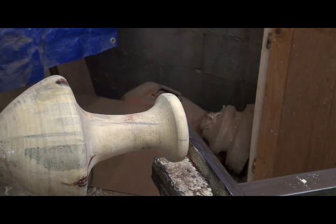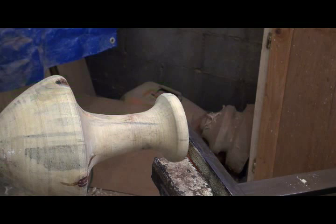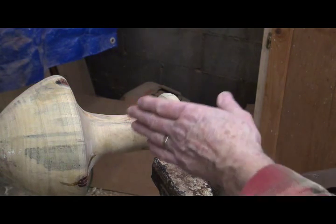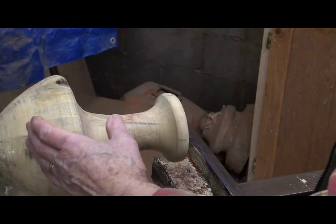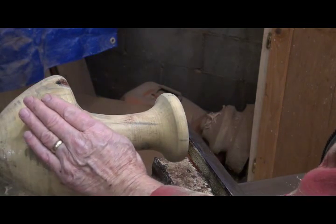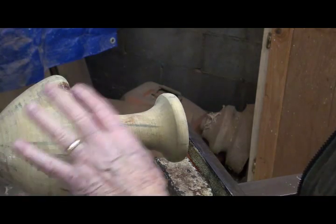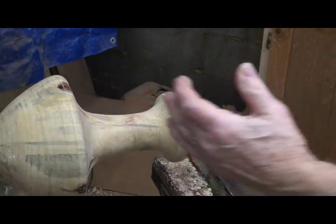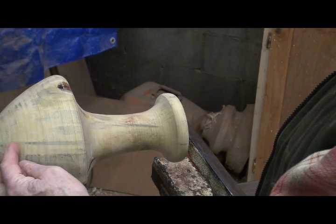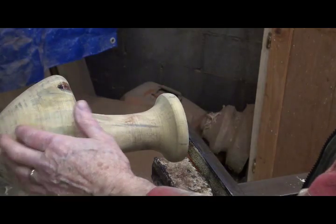One big caution: you don't want to finish out a piece at the bottom first, because you want to leave some material there. When you're removing material and you have a lot of torque on the piece, you don't want it so thin at the bottom that you'll twist the wood off. Leave it a little beefy until last, then you can go back and finish it out.